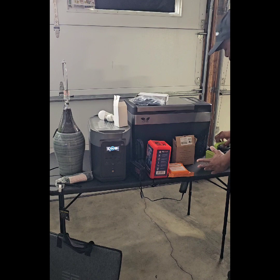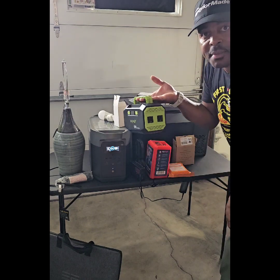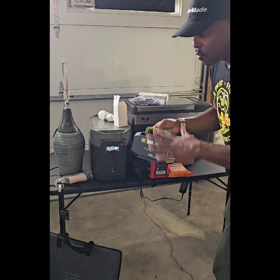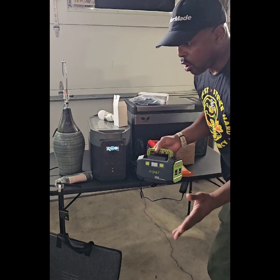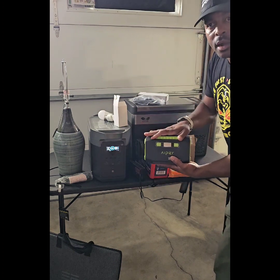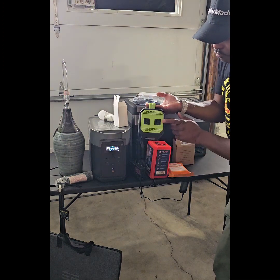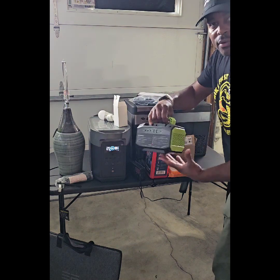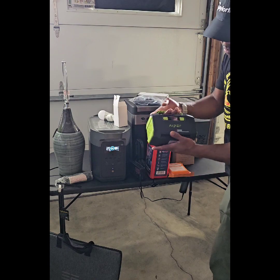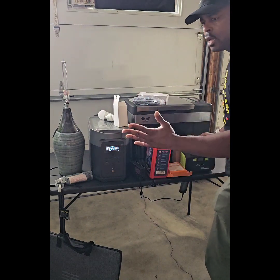If you don't have the money for an EcoFlow, get yourself a power bank. When I first started prepping, I started out with this — it was my first power bank. Take this on road trips. If your battery runs out at a rest stop and you can't restart the car, you've got your power bank. This small power bank has little AC outlets and USB outlets. You can charge your phone or use your laptop with it. It's approximately 150 watts — I used a small laptop with it to get through an emergency situation.